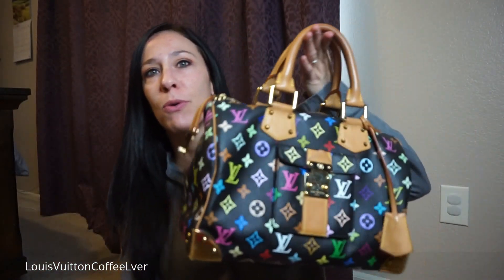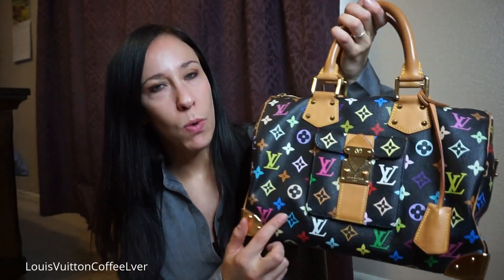Welcome back to my channel. I've been doing a lot of videos lately because I have so many requests to catch up on. This one was asked quite a while ago. I was asked to review my Speedy 30 in the Multicolor Noir, and the reason it took me so long was because I wanted to use it a little bit before giving my actual opinion. I haven't had it all that long but I can give my honest opinion and some differences between that and my Speedy Bandoulière in the 30.